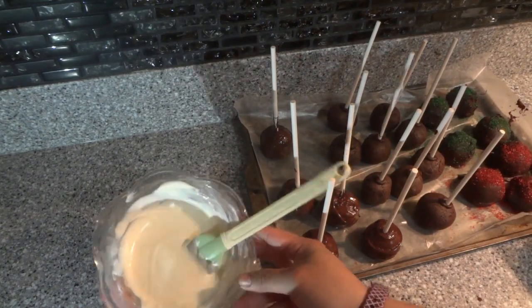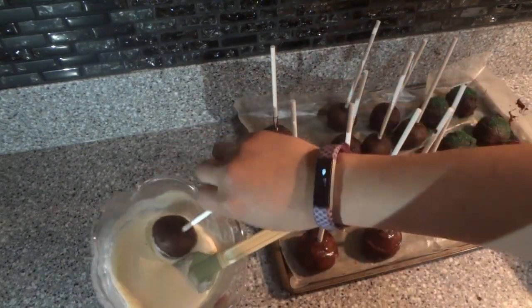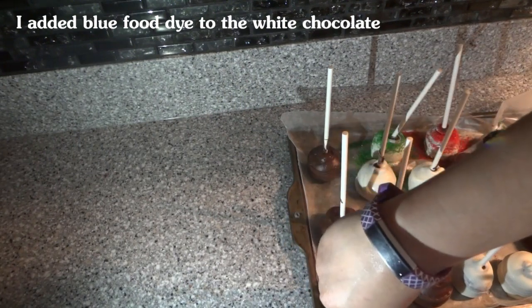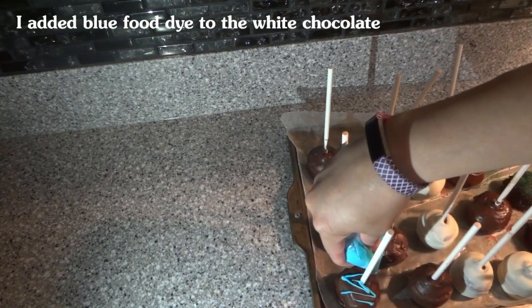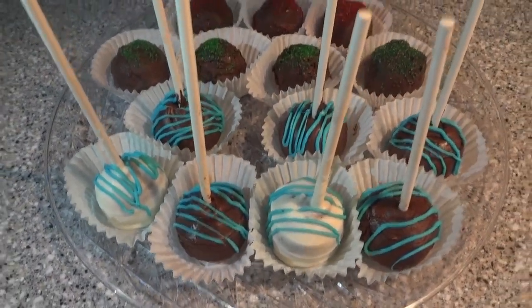I have some white chocolate and I'm going to dip a few of them in that too. I put it in a little sandwich baggie and now we're just going to drizzle little lines over them.